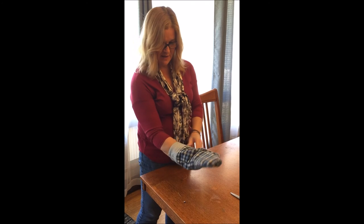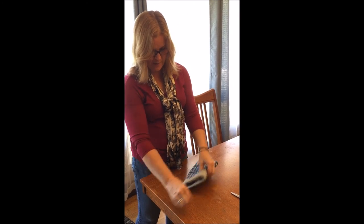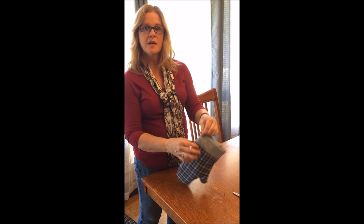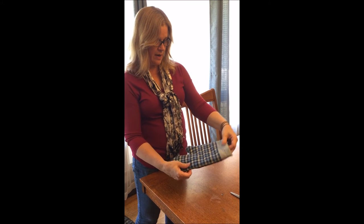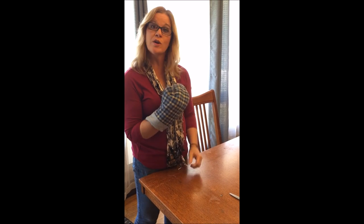Well, you get the gist — there's your oven mitt. If you wanted to, if you thought somebody would hang it, you could put a little loop in the corner here. Cut off your strings and you're all set.